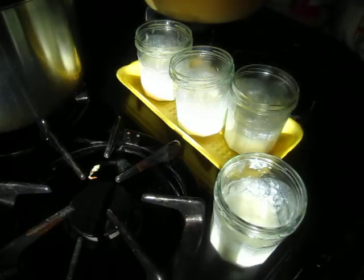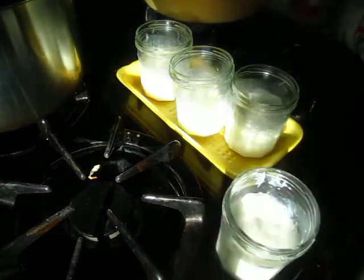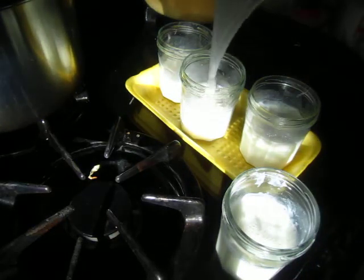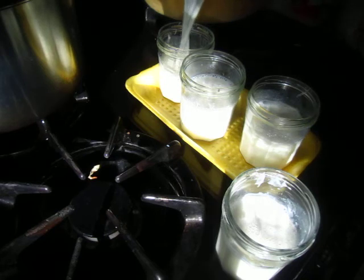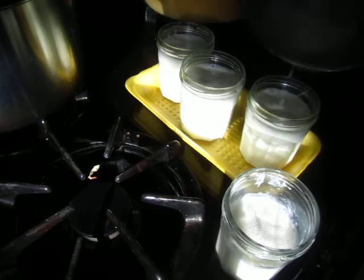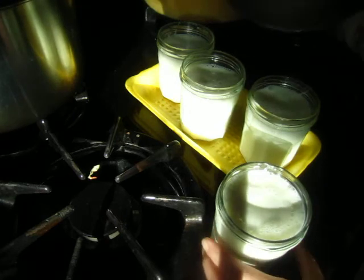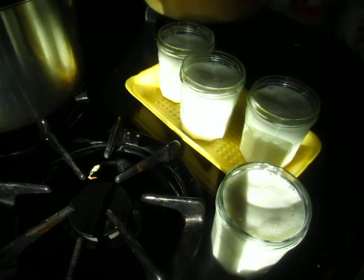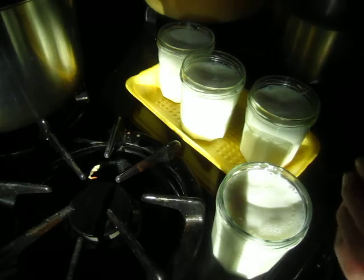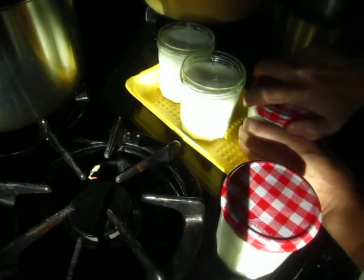Turn off the fire and pour in. A little bit too much. The rest I will use for breakfast. It's bad planning, but nonetheless it is still okay.